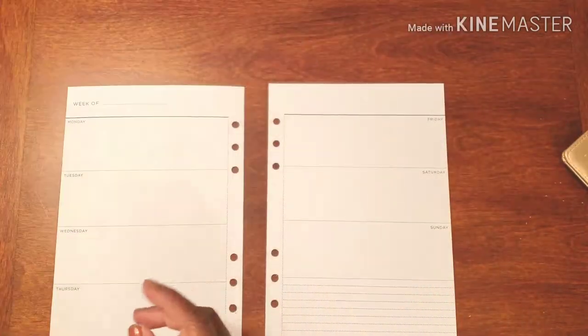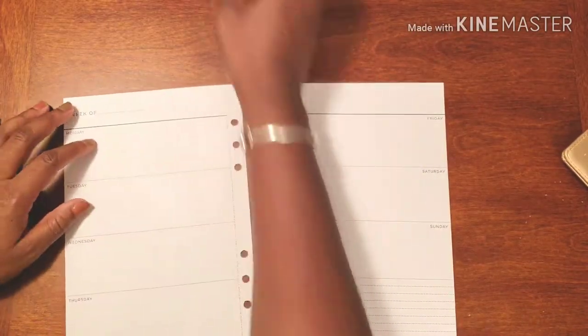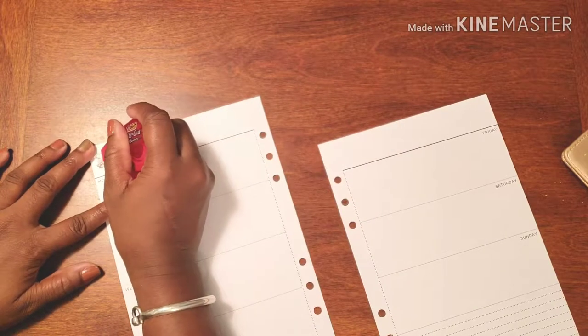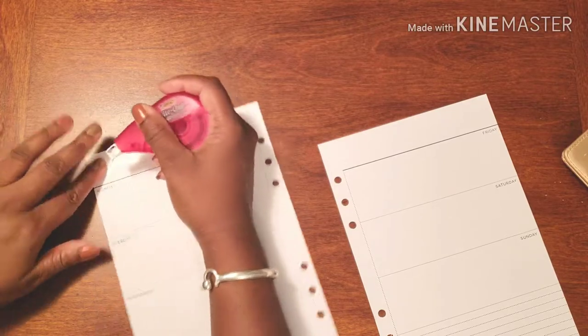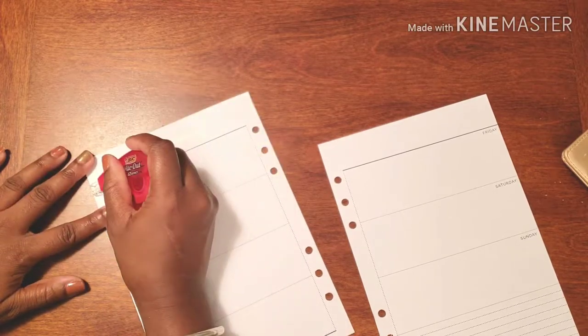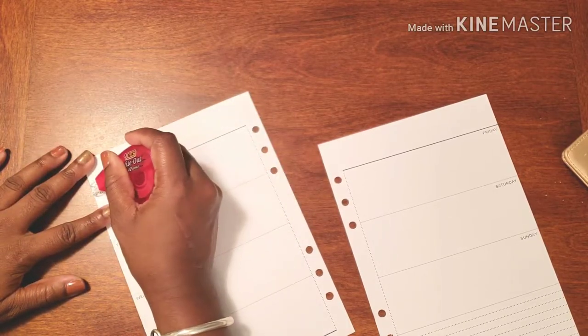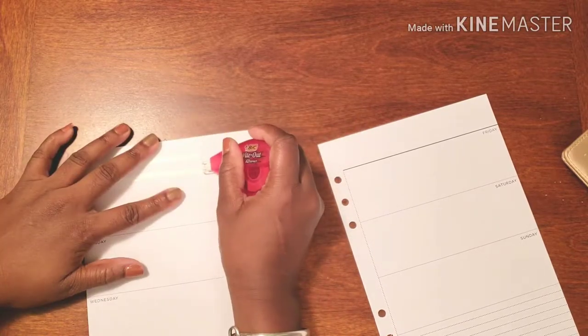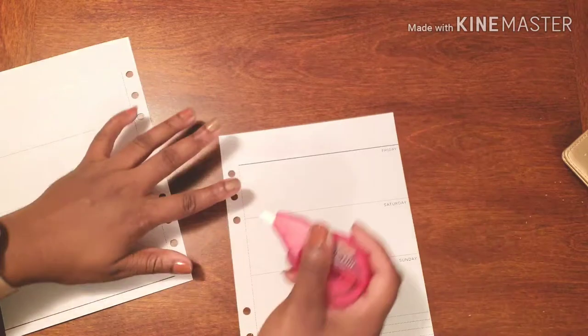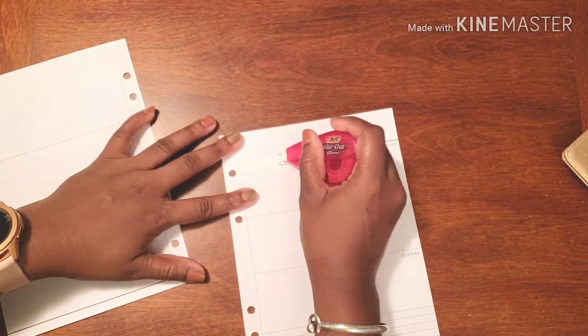But to get things started, let's get our white-out going. Because this washi is thinner and more transparent, I'm going to go ahead and get rid of the thick black line because I don't want it to show through. I'm going to do that on both sides.